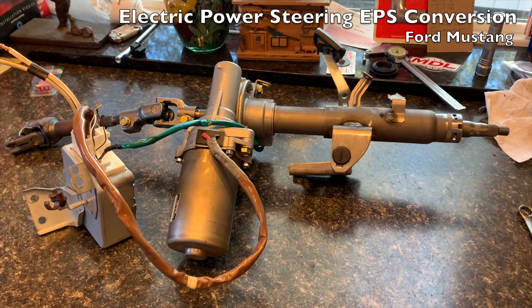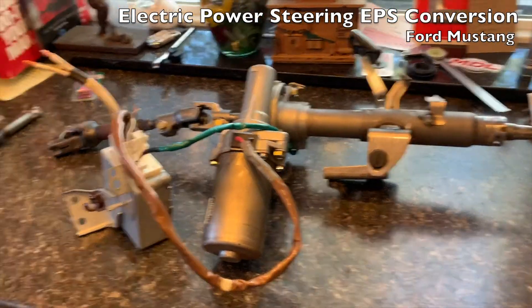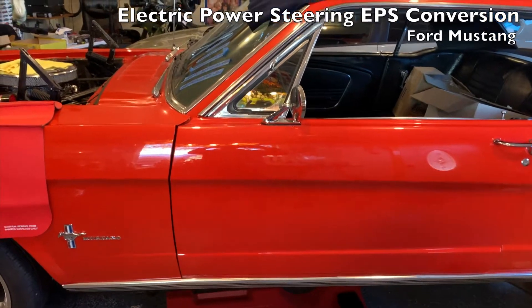Hello, I'm going to put this 04-09 Toyota Prius electric power steering in this 1966 Mustang. Stay tuned.